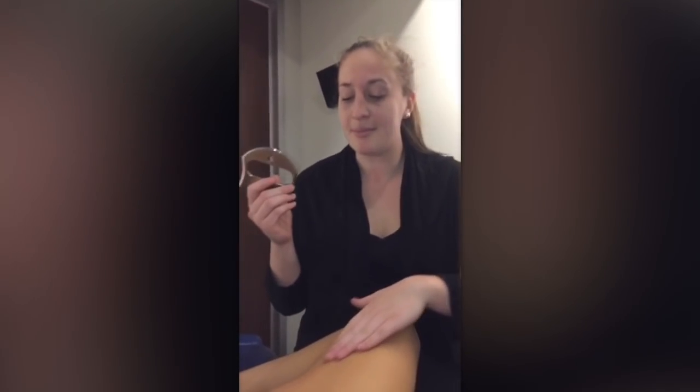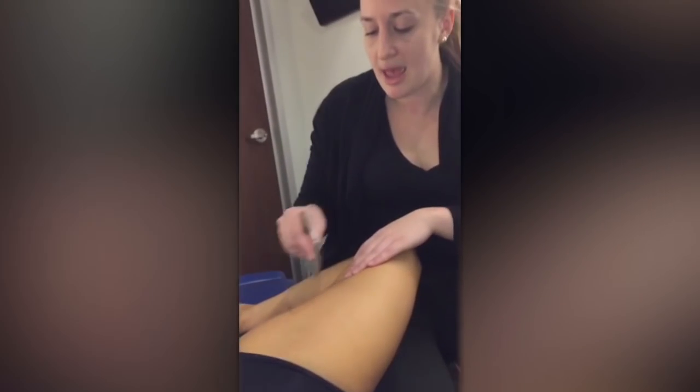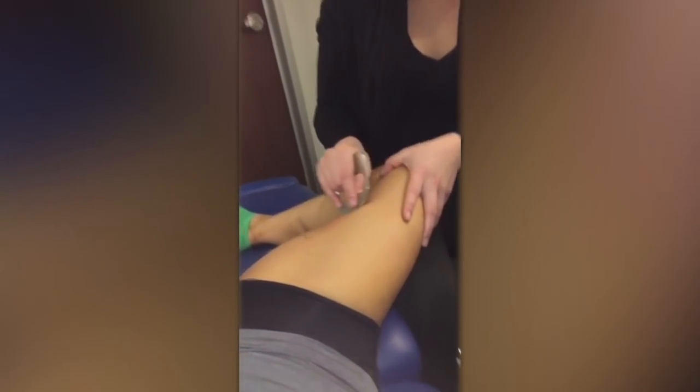This is a Graston-type tool — it's called instrument-assisted soft tissue. Essentially this tool helps to release any fascial adhesions and strip out the muscle in ways that hands can't get into. This hurts, by the way. My glutes are tight. It's called active release therapy, or myofascial release therapy.